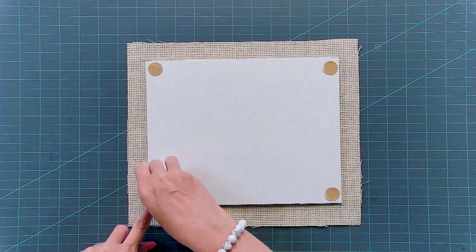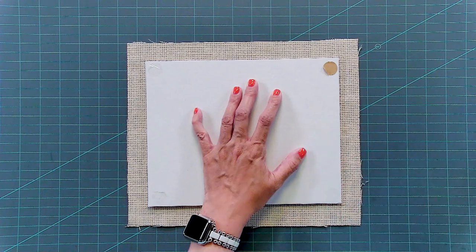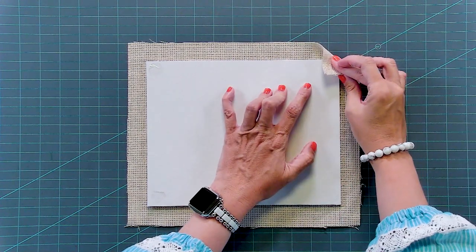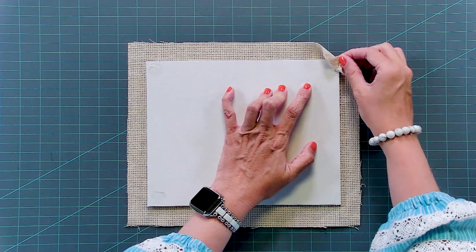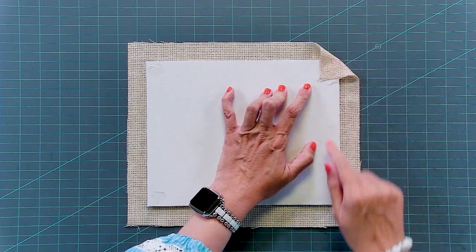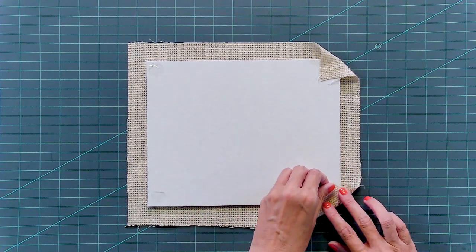Then just remove your backer from the tape. Now you're just gonna pull each corner in at the diagonal. The dots make the fabric repositionable — it's not really repositionable on the paper, but it will reposition on the fabric.